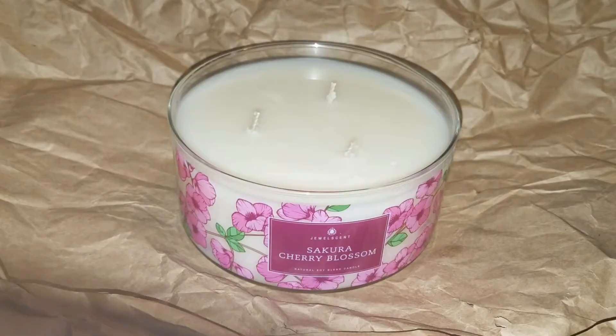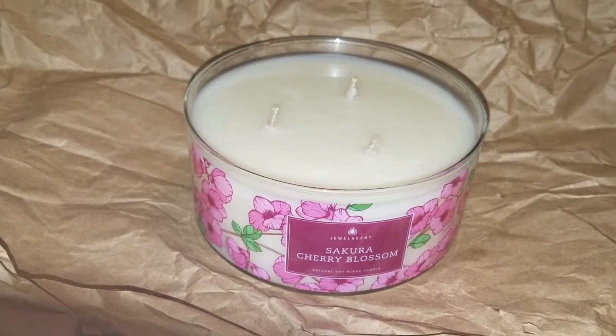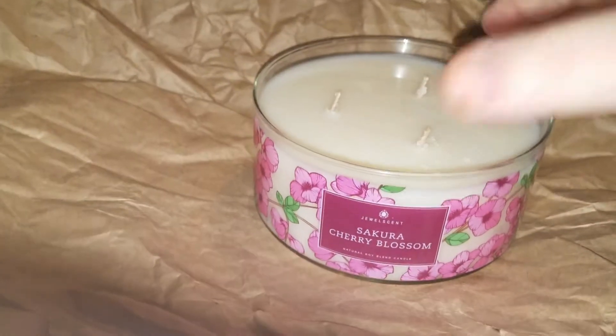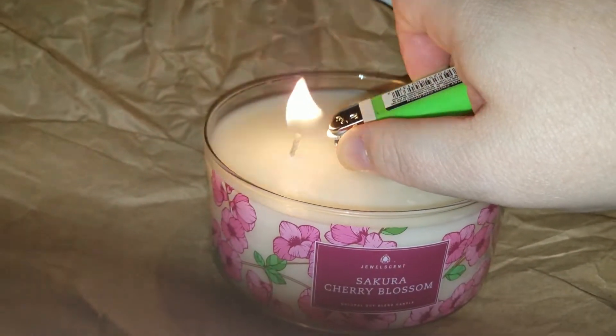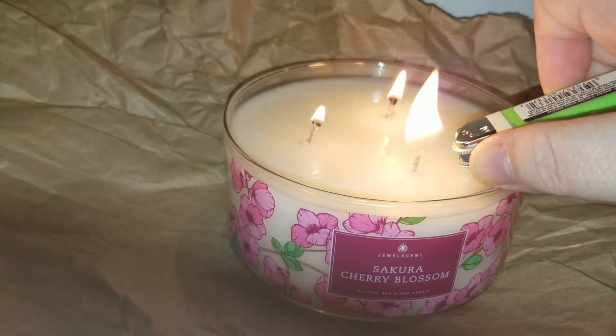Hey everyone! I'm going to light this candle — this is for the May Prize Club, the Sakura cherry blossom. Right there where you see that bit of foil, there is a ring. Once this melts down enough I'll be able to get that out and show you, and you never know what ring you're going to get.